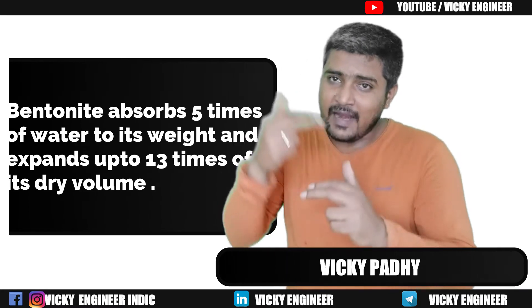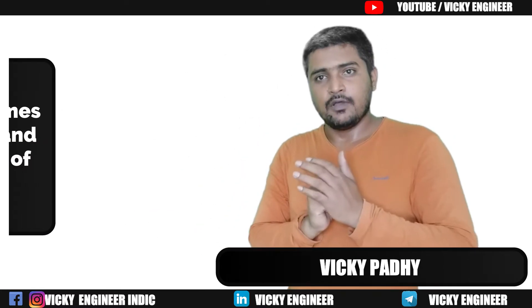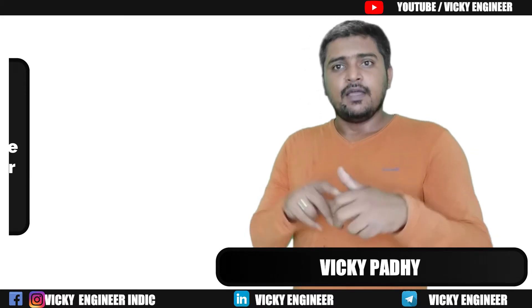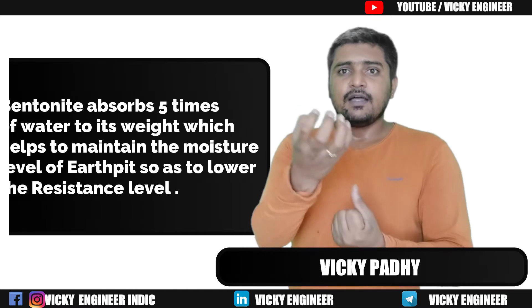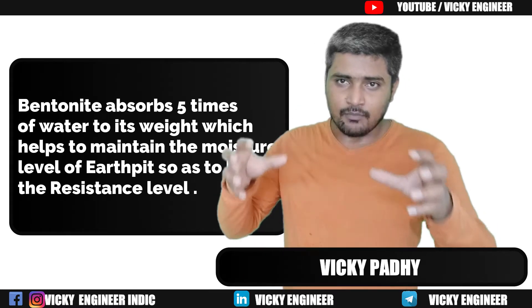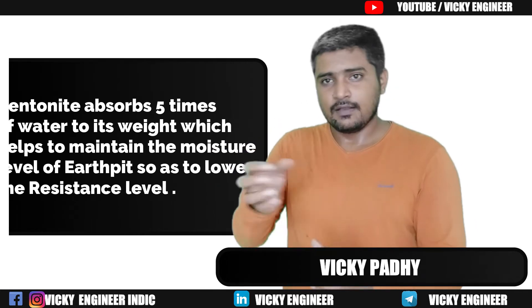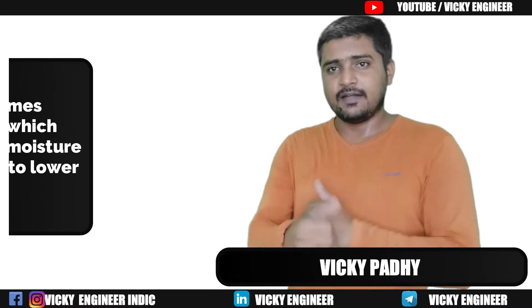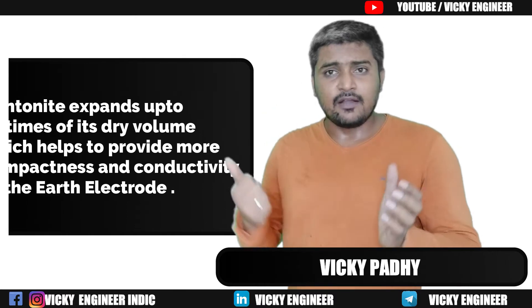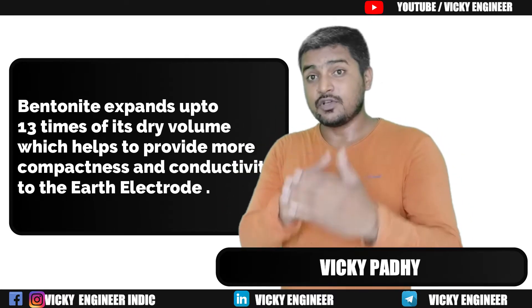Bentonite can expand up to 13 times its dry volume. The two plus points of Bentonite are: first, it can absorb 5 times its weight of water, so it maintains much more moisture in the earth, keeping resistivity low; second, it can expand to 13 times its dry volume.